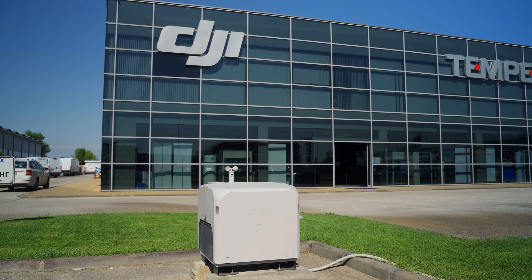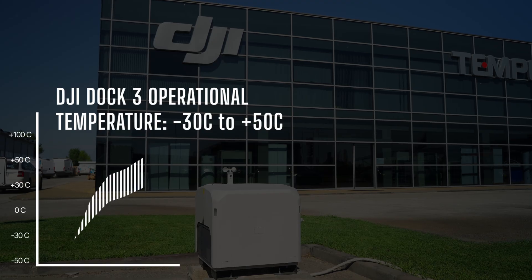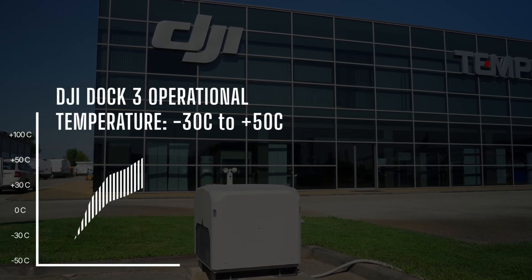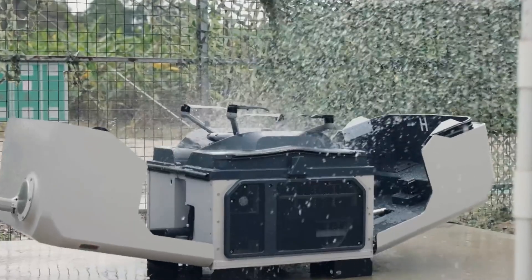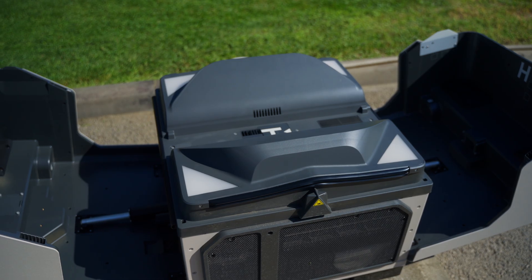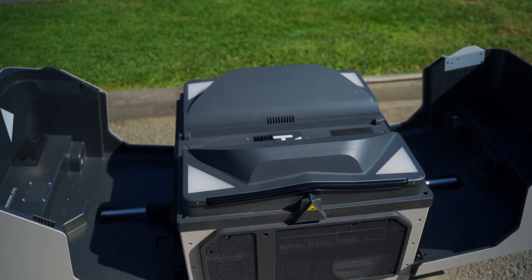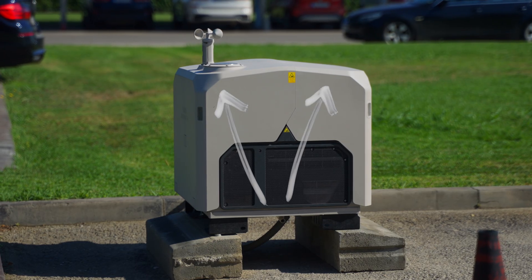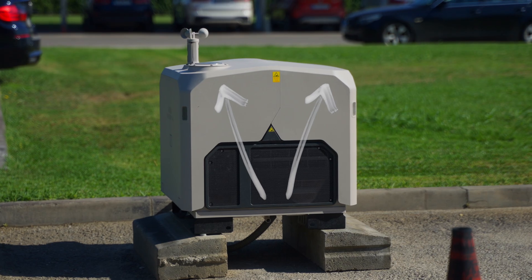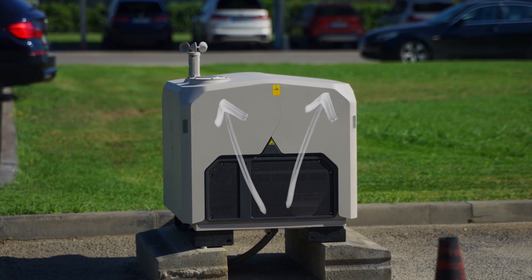Rated for tough environments, the Dock 3 can operate in temperatures from minus 30 degrees Celsius to plus 50 degrees Celsius, and it's built to resist dust, rain and snow with an IP56 rating. The internal climate control system keeps the drone's batteries and electronics at optimal temperatures at all times, and the Dock 3's slanted design allows water to easily run off, preventing ice buildup on its surface.